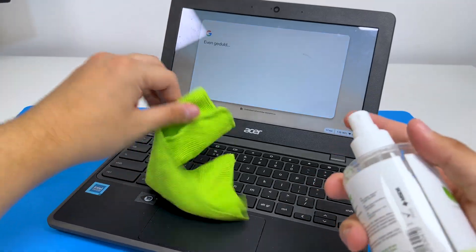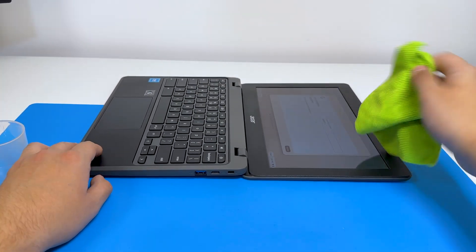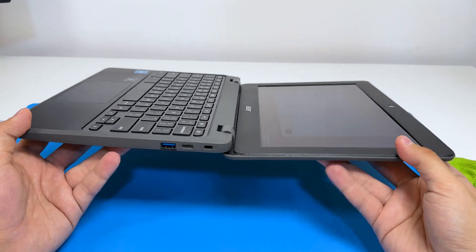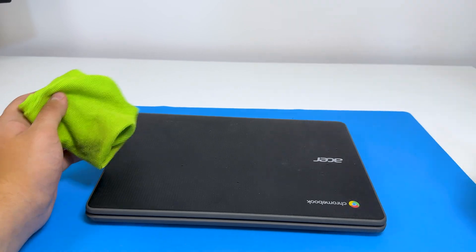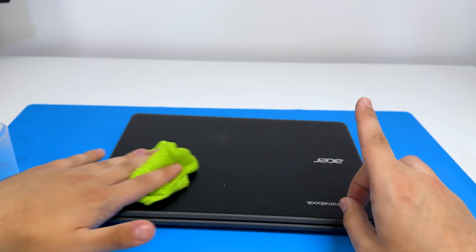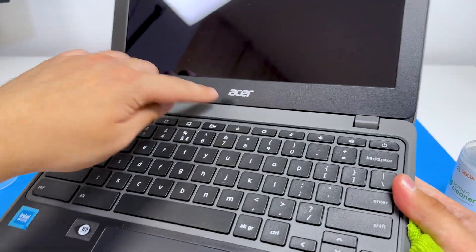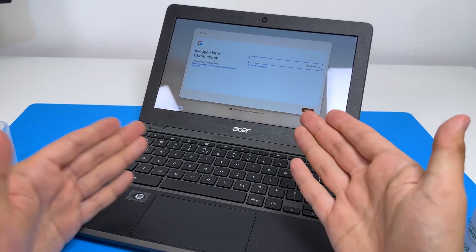I'm gonna clean up the laptop a little bit. Oh — you can do this? I didn't know you can fold it like this. For a moment I thought I broke the screen, but it's actually really nice. My MacBook can't do this. I'm disappointed because I thought we could use it, but there must be a bypass or something. Everything is possible, except in the Apple ecosystem. Now I have to do my research and find out how to bypass this.